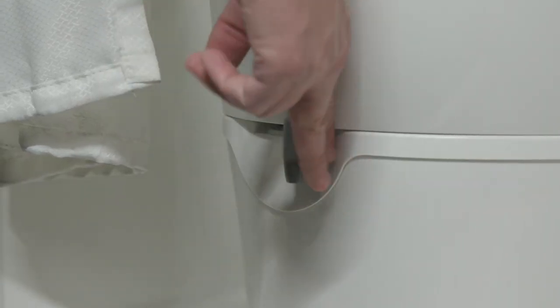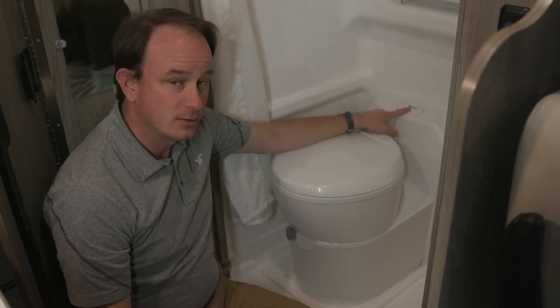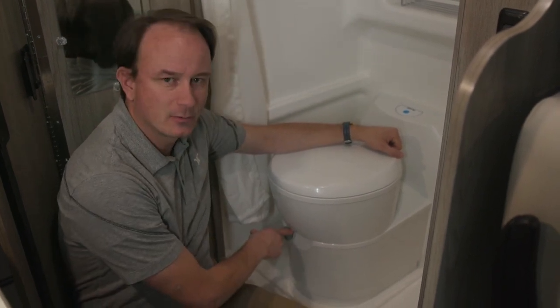In usage, work the gate to relieve any pressure within the tank. Use the button to add a little fluid to the bowl, take care of business, and then work the gate one more time to flush.